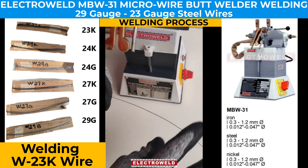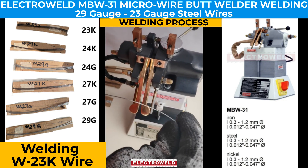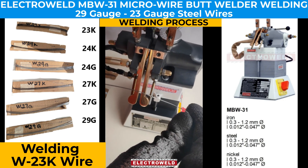We press the weld button and the wire is welded. Now we try to break it and check if the weld is good or not, but it may have some issues.